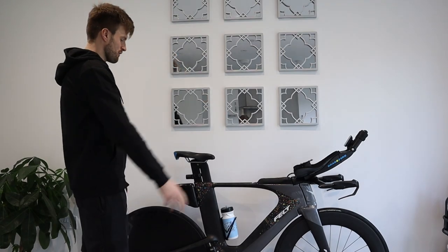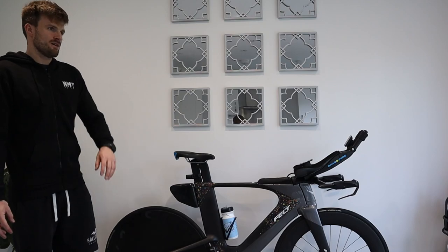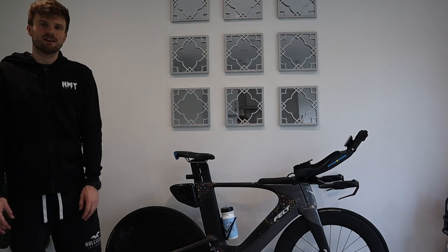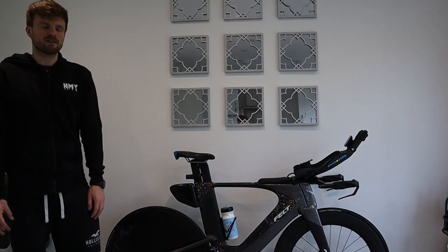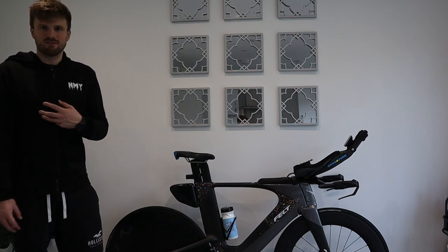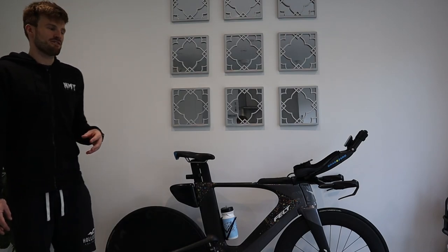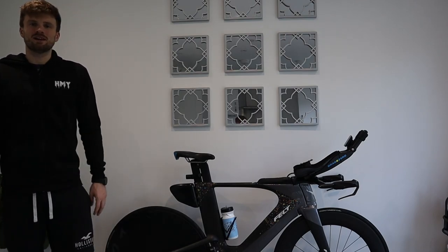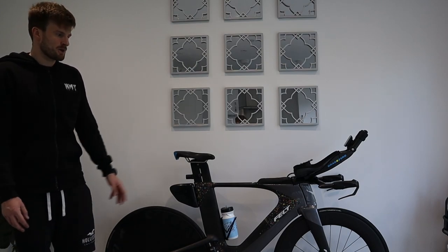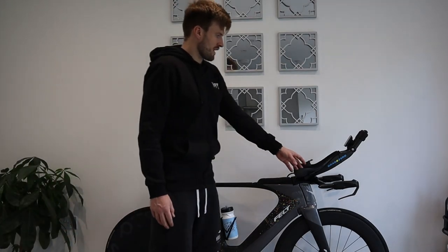In terms of overall ride performance, running the 80mm front and disc rear, the bike handles really well — no wobble at all, very stiff, holds position well. At 75-76kg I can lean into the wind a bit more than most, but even on a windy day I'm quite happy going out with the 80 on the front and a disc.